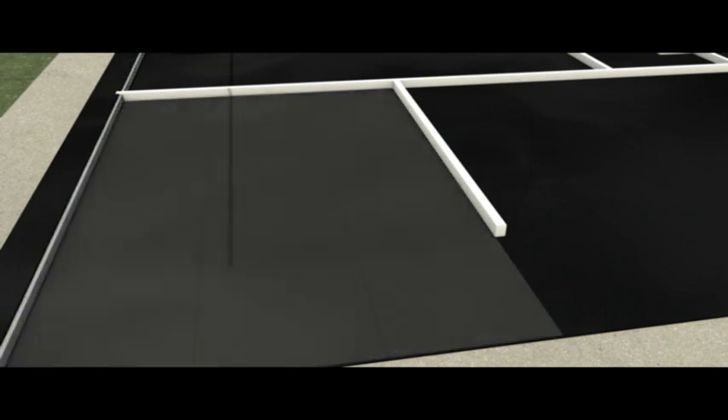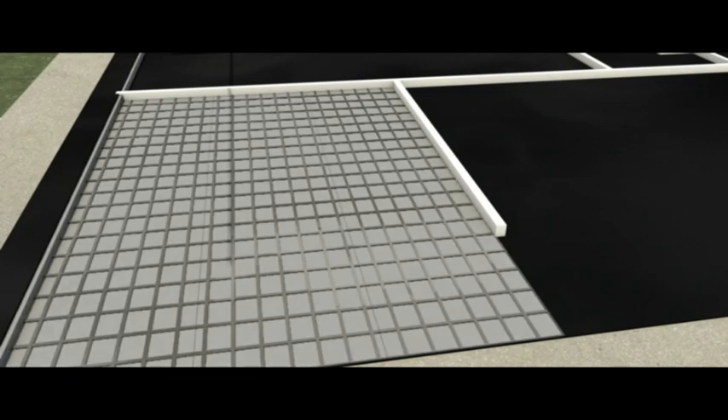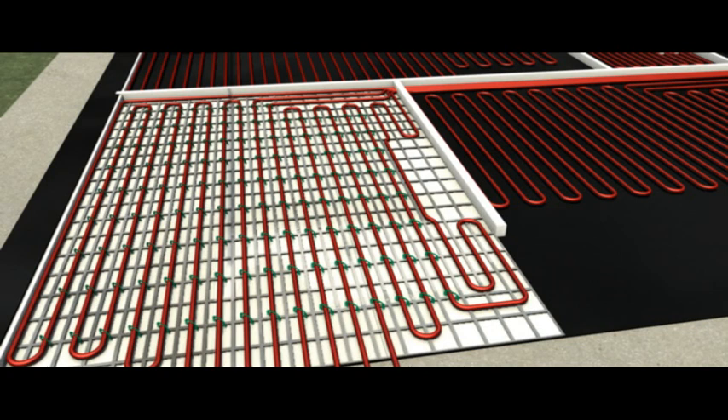Multi-reflective insulation with steel mesh. In this example, a thin multi-reflective layer of insulation is rolled onto the floor and up against the external walls. A steel mesh is then placed on top, to which the red Qualpex barrier pipe is cable tied according to the pipe layout diagram.